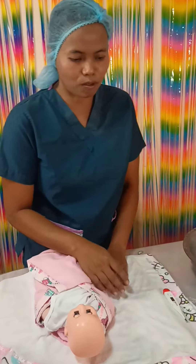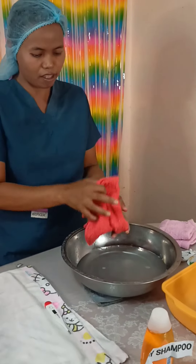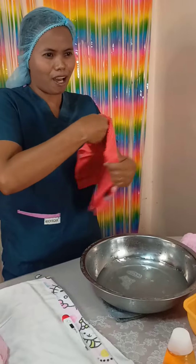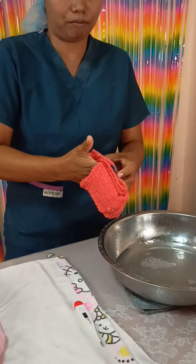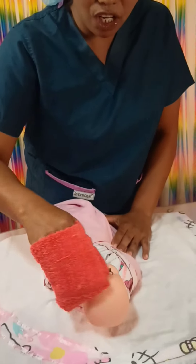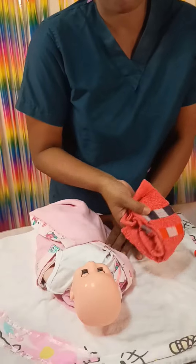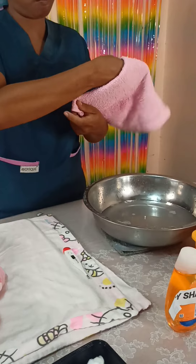Next is to clean the forehead. Get the towel, soak and rinse it. Do the hand-pulled mitten technique. Wipe from the forehead to the cheek to the neck. Do the other side — forehead to the cheek to the neck. Get a new towel and hold.